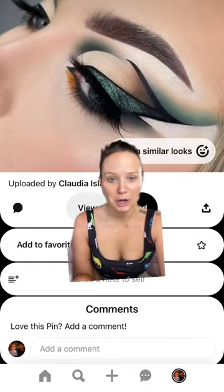This is the inspo pic, but we're gonna shake it up a little bit. Shades and palettes will be listed at the end of the video. Let's get into it.